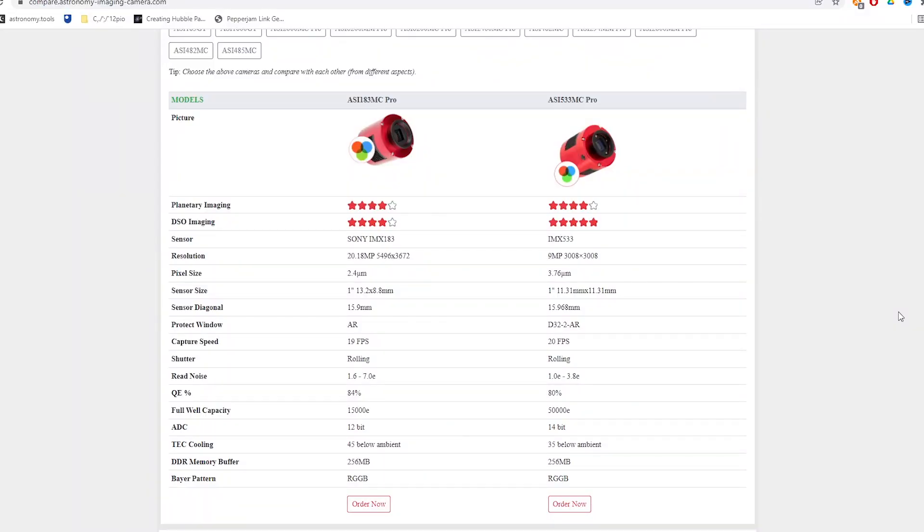A brief look at how the 533 compares with the 183 and the 294. The 183 is a different sensor with different read noise and resolution, and the 533 is more sensitive in its light-gathering capabilities, costing about £100 more. If your budget is constrained, the 183 might be the one to go for — I follow people on Twitter and Instagram that use the 183 and produce phenomenal images. For me, the 533 was worth the extra: bigger pixel size, more sensitive to gathering light, and no amp glow.